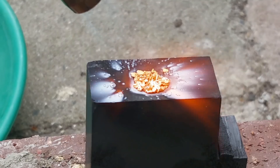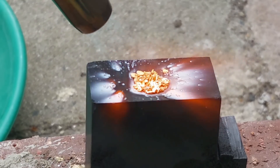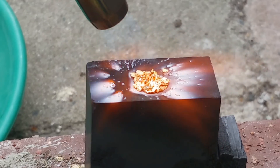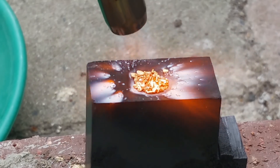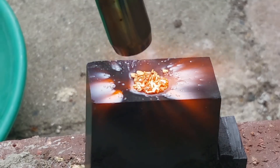At about seven minutes in — maybe halfway through the whole firing process — we definitely saw some action happening. You can see the top of the gold starting to melt a little, a pool forming, going a bit shiny on those little bits. I thought we were looking good at that point, I thought we were going to have a successful melt, but apparently not.